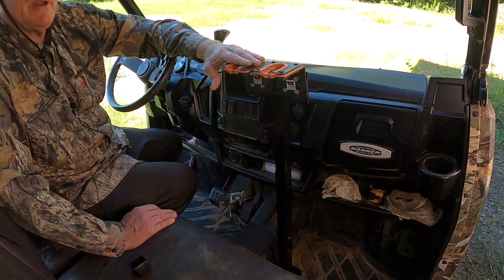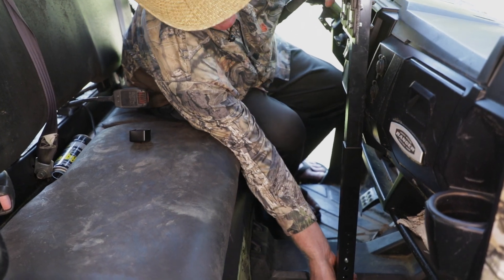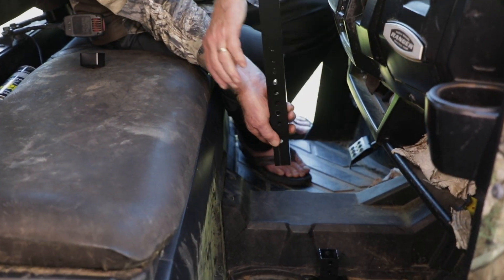I'm going to show you how this is unique from any gun rack available. Right now this is in the way. All you have to do in our particular gun rack is clip there — you take it out.